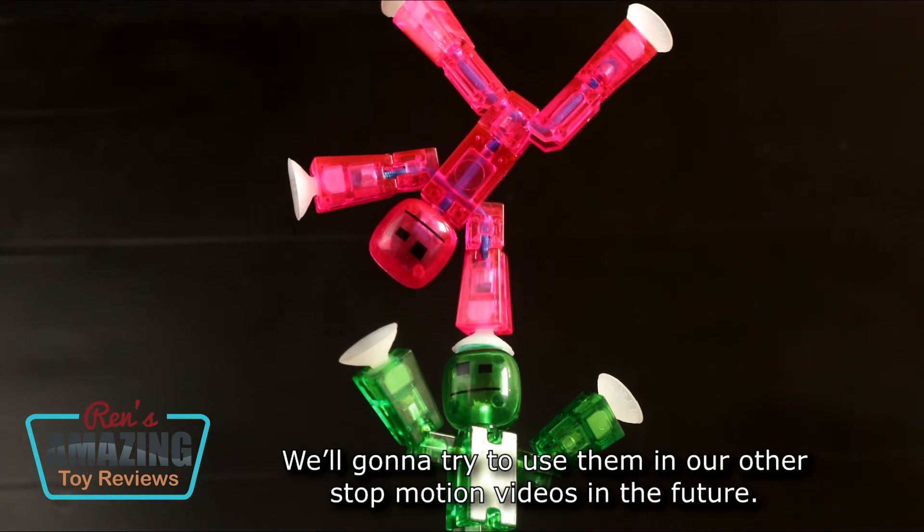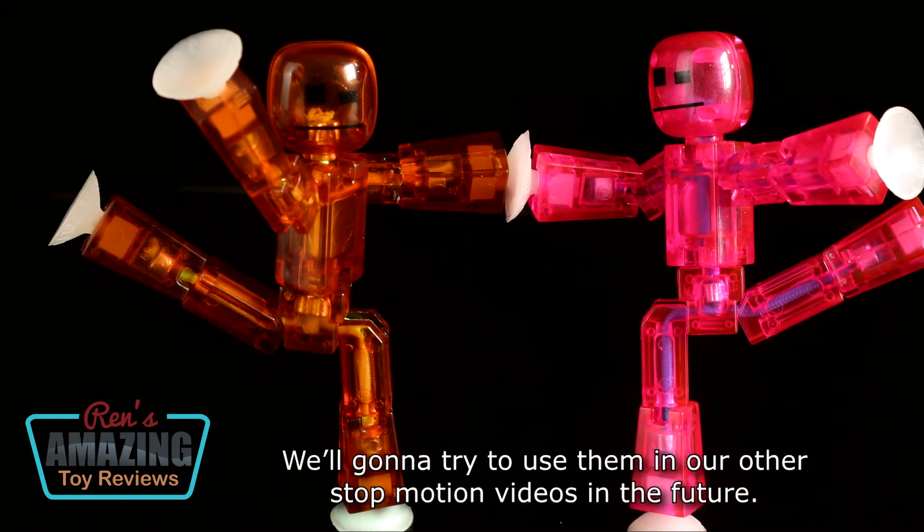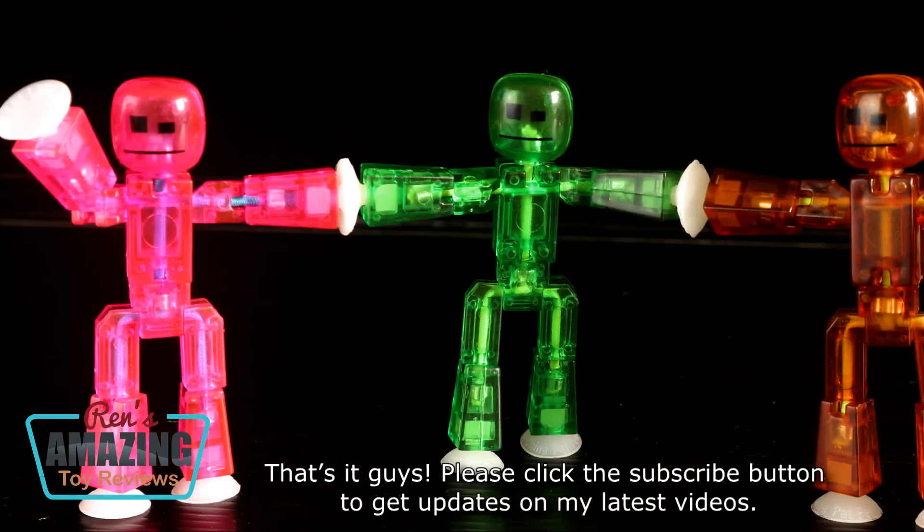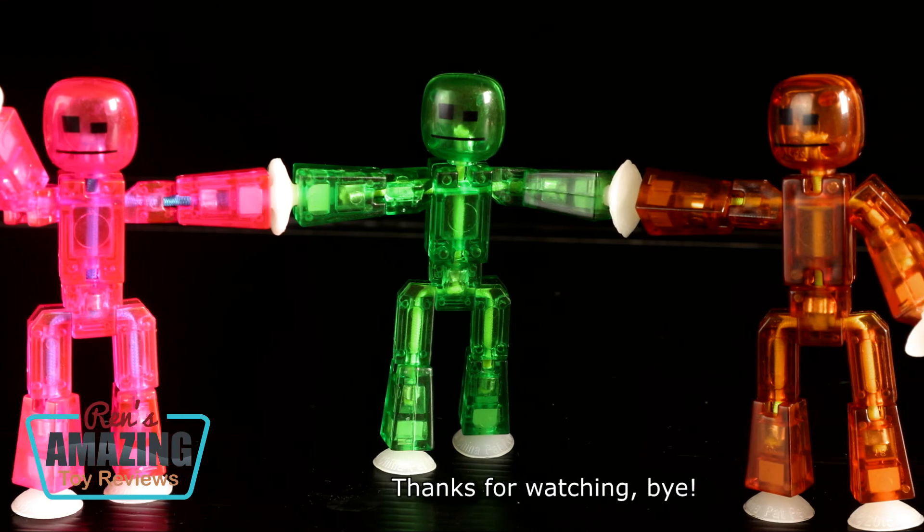We're gonna try to use them in our other stop-motion videos in the future. That's it, guys! Please click the subscribe button to get updates on our latest videos. Thanks for watching! Bye!